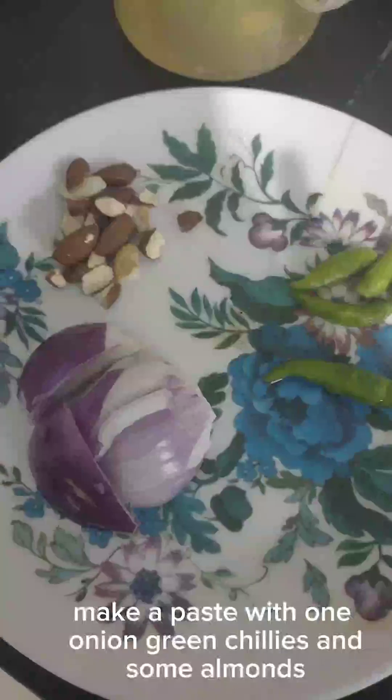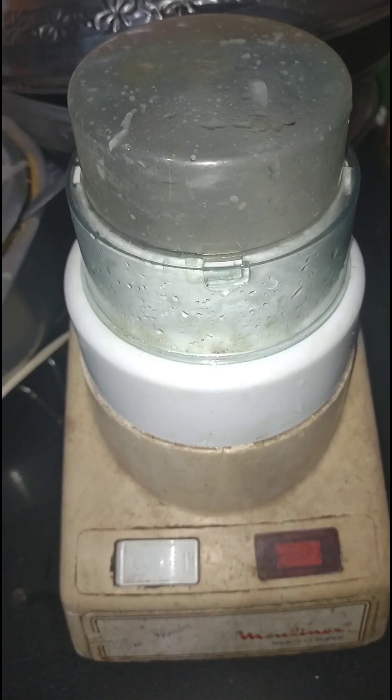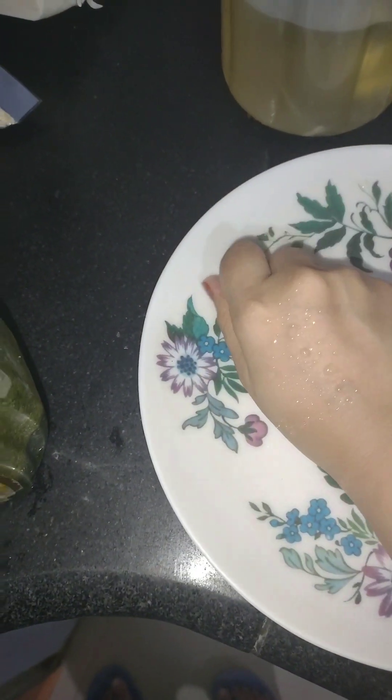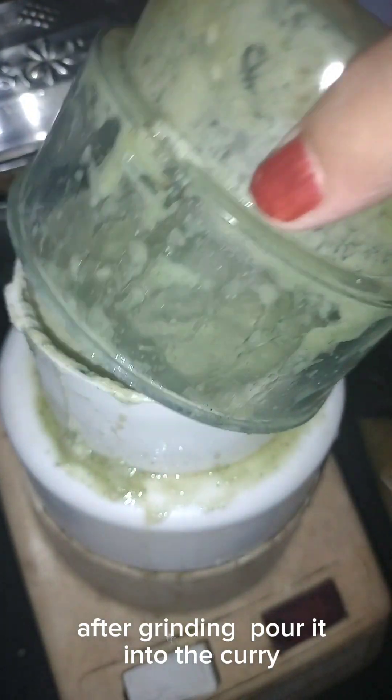Make a paste with one onion, green chilies, and some almonds. Add some green chutney. Some sesame seeds. After grinding, pour it into the curry.